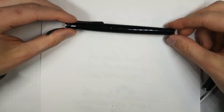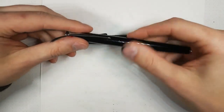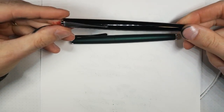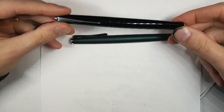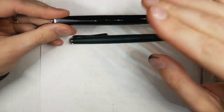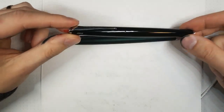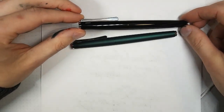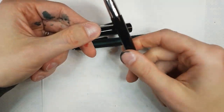Then we have the Lamy Studio — I've reviewed that before — but this is two new finishes. There is the Piano Black, which I've put my fingerprints all over, but it's definitely a nice shiny black. Someone comments it looks a bit like a patina copper color — the ink, I assume. Yeah, that's true, it's that slight green-brownish color. Very, very shiny — clearly a real piano lacquer type black. I don't know if it's actual piano lacquer, but it's definitely reminiscent of that. Pretty sure it's metal too.